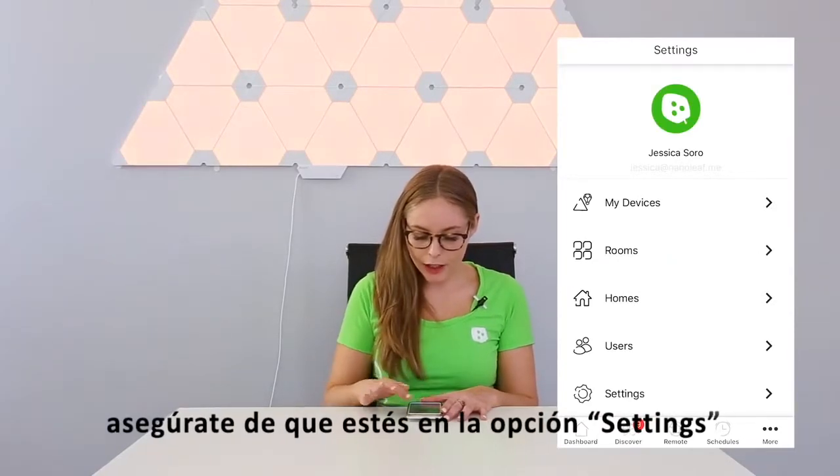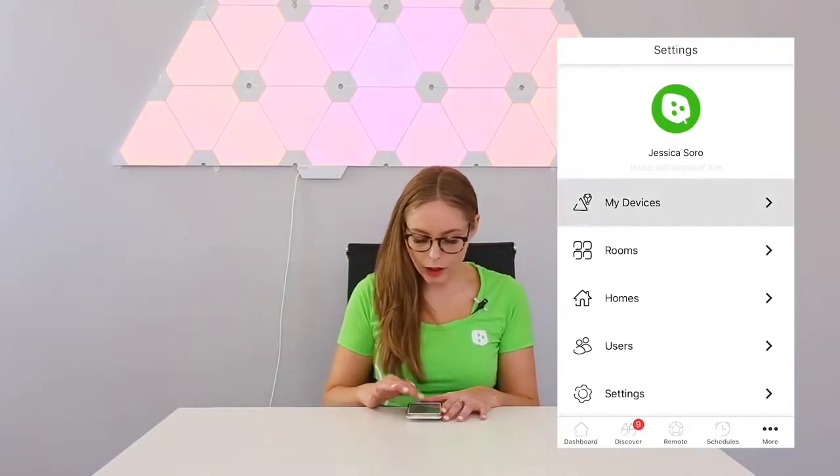I'm going to begin by clicking the Nanoleaf app. Make sure that you're in your settings and you'll want to click My Devices.